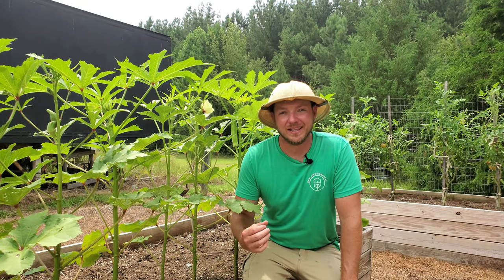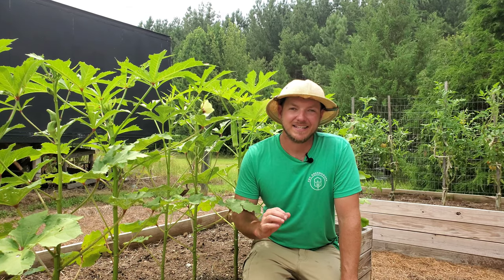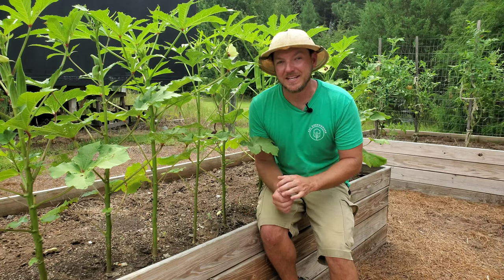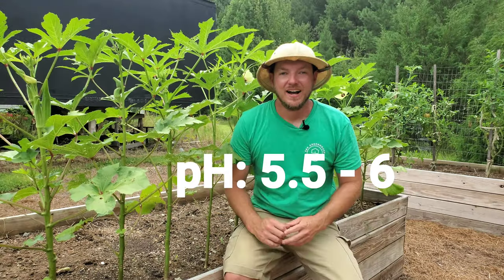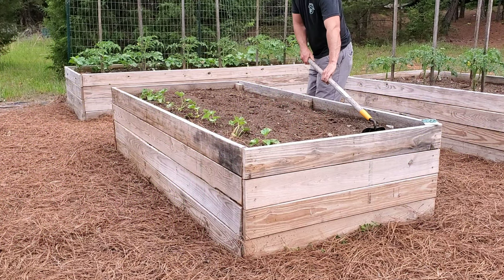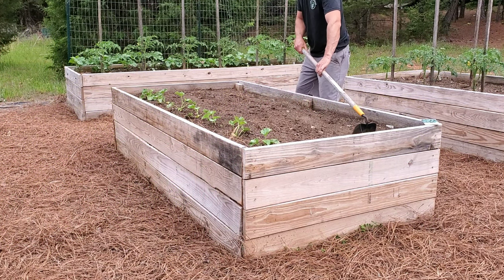This is a very popular crop here in the south — I'm in Shelby, North Carolina, in zone 7 — because okra enjoys our clay soil that is slightly acidic. So for all you soil nerds out there, you're probably going to want to land your pH around five and a half to six.